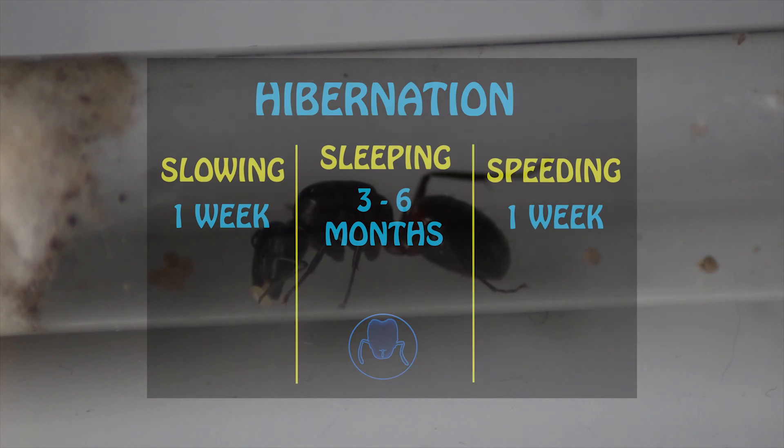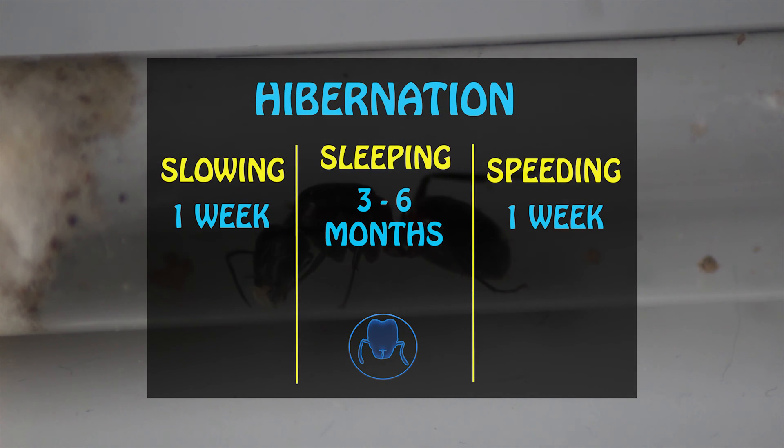I like to break ant hibernation down into three timescales: slowing, sleeping, and speeding.